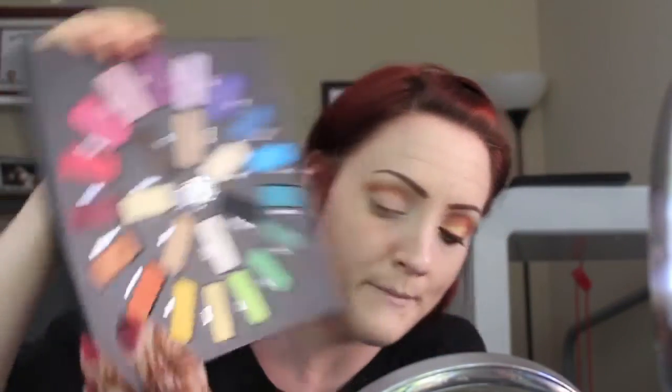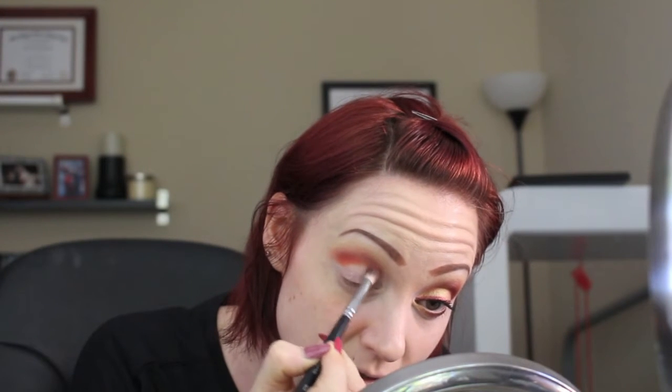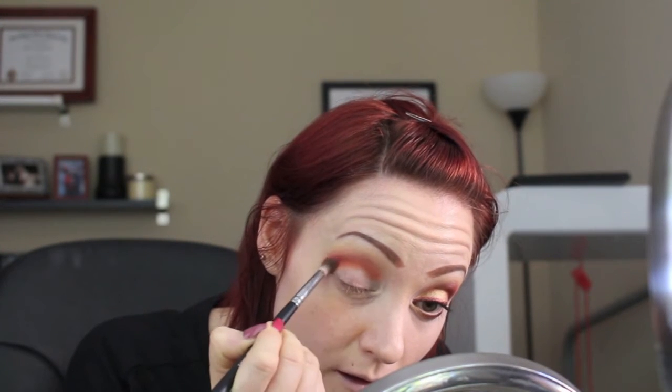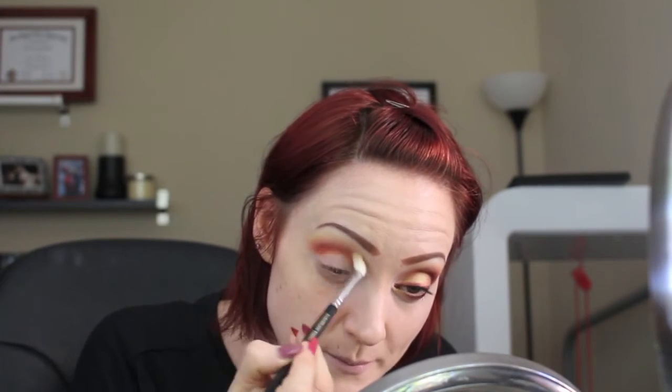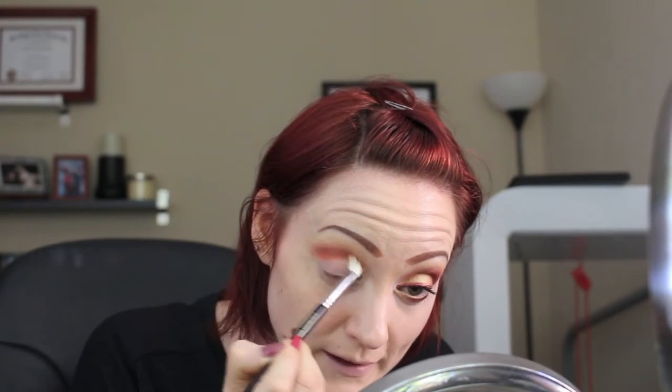I'm going to take that same brush I used on the pink shade and go into this orange shade called Analog — it's a matte orange. I love matte orange eyeshadow; I went through a phase where it was my daily eyeshadow. I'll put that below where I put the pink in my crease. I actually hit pan on a MAC orange shadow because I used it so much. Then go back in with the blending brush and blend it into the pink — place the color, blend.